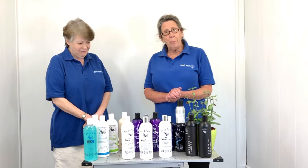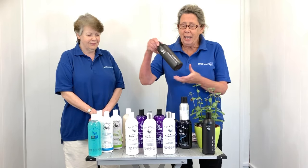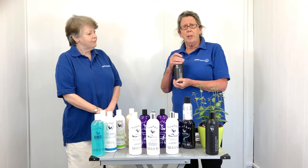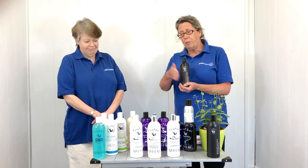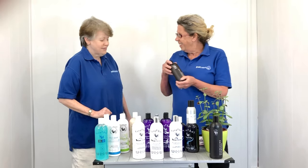So we're going to talk a bit about the products that are in the range. We're going to start with you groomers out there. This is a deodorising shampoo — for any stubborn odours and unpleasant smells, use this first before going on to the range of shampoos. Have you used this product before? Not personally, but on my dogs, yes indeed.